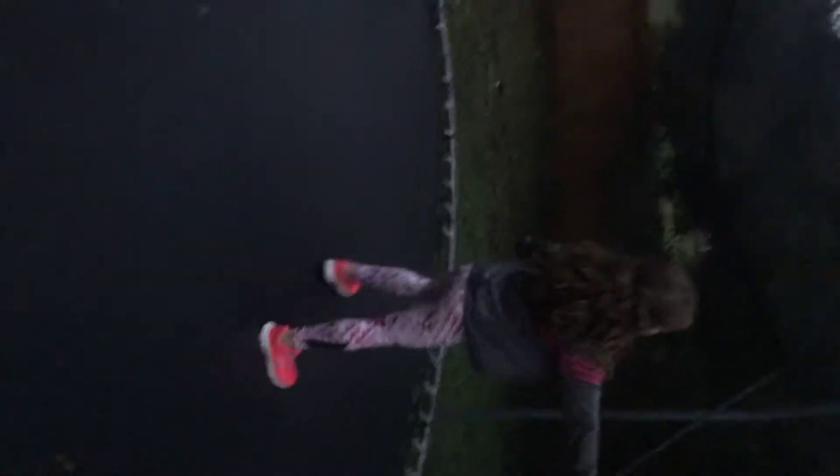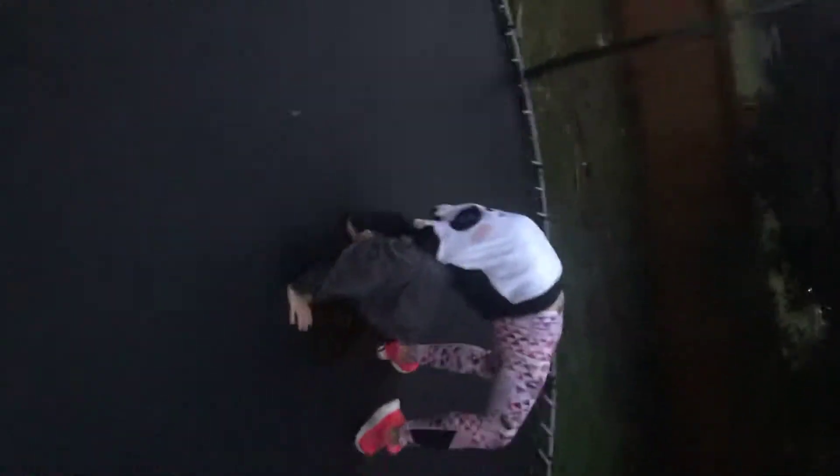The next trick is a back handspring. Then a kick over — or you can do this. It's hard to do it because it's turning on the trampoline, and then you want to do it like this.